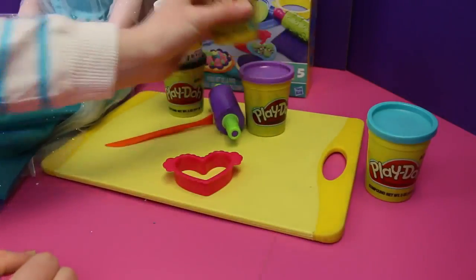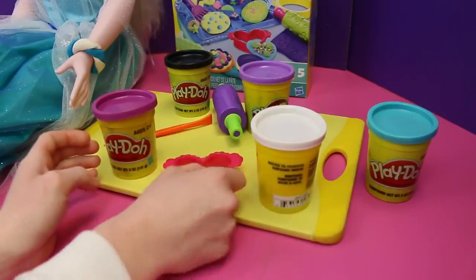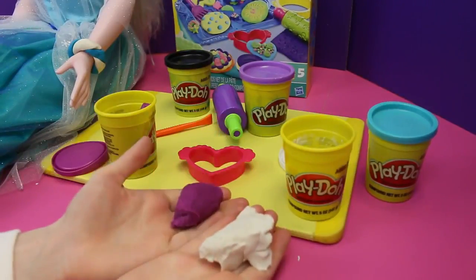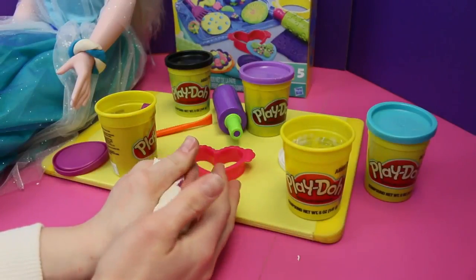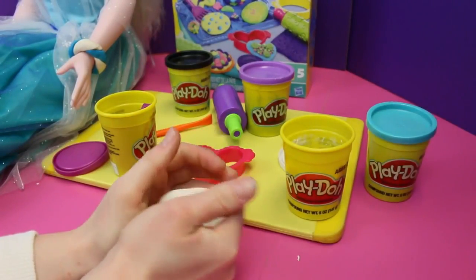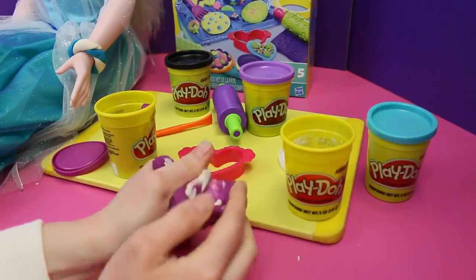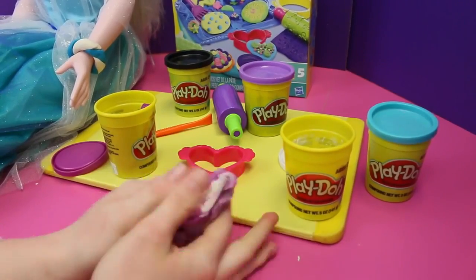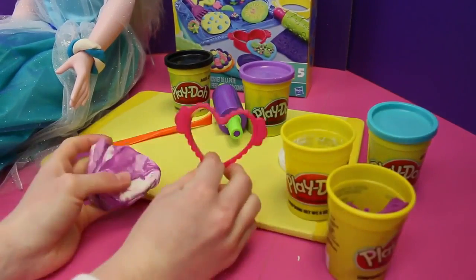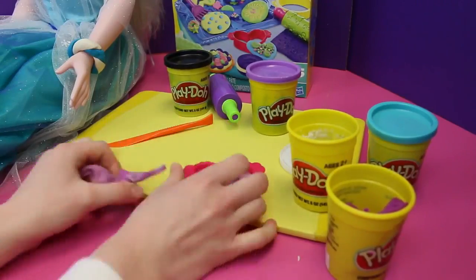Now we're gonna use the light purple as well as the white to make the middle part of the necklace. We're gonna use this heart to help us cut it out. Now we're gonna take the two colors and mix them together, and then make a really cool marble design for the heart. Now we're gonna use this heart cookie cutter so we can make the perfect heart for Elsa.